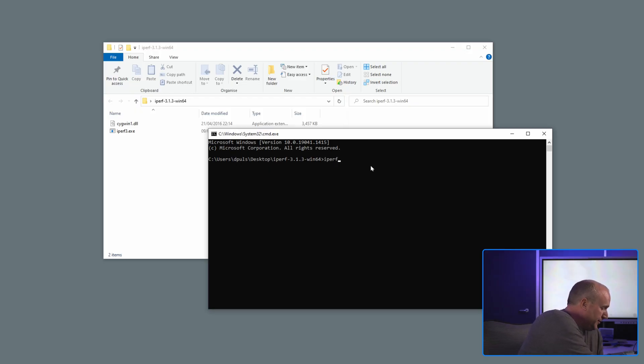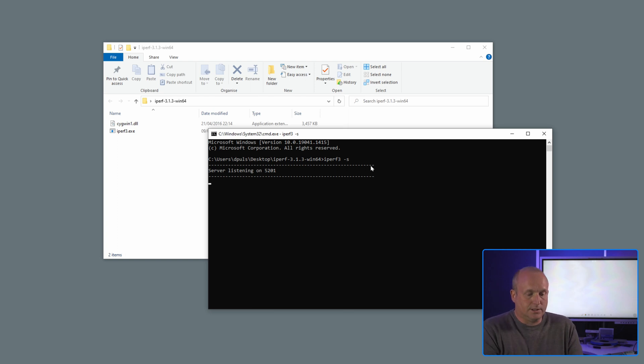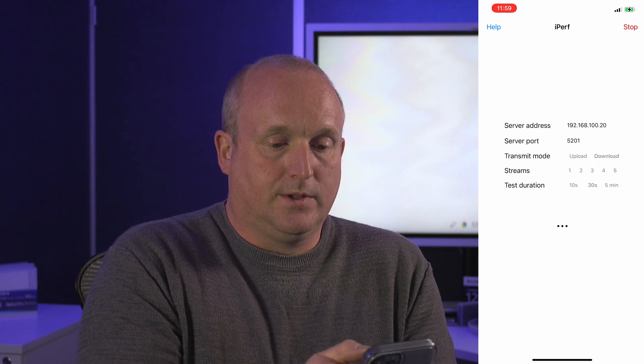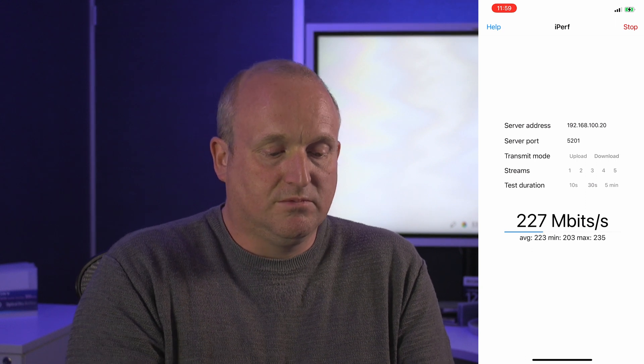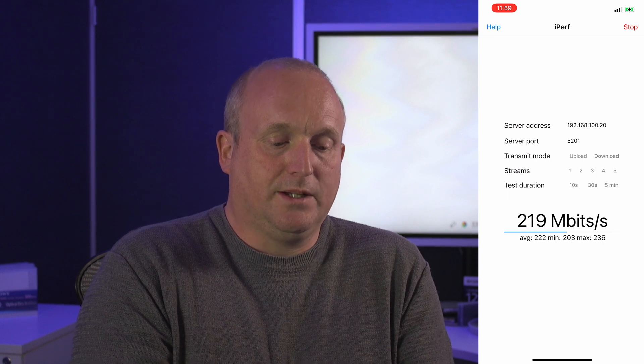Next we're going to run iPerf, which will actually use the full bandwidth. We can test the bandwidth we can get across the ethernet cable back to a computer. We'll launch iPerf in server mode and let this run — so this computer is now listening. I'll press start on the phone. We can see now we're getting an average of 214 to 215 megabits per second, and running for a few minutes we're getting about 220 megabits per second.